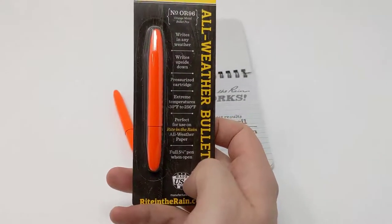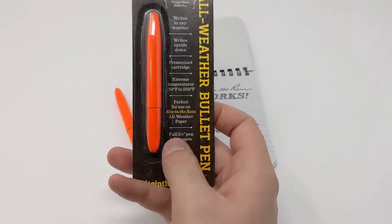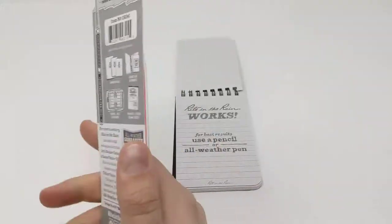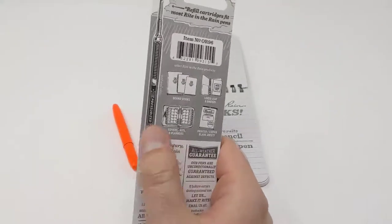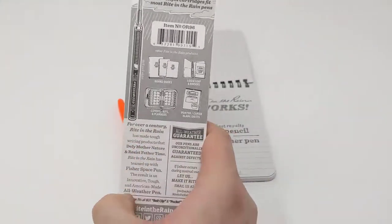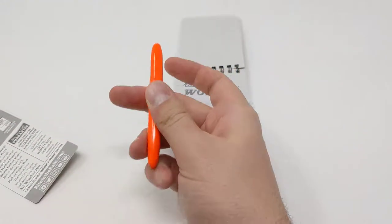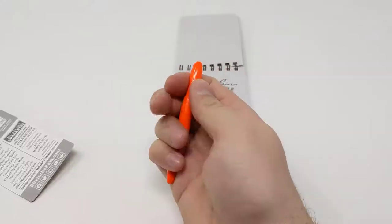It fully opens to a regular sized pen but folds down to a nice compact size. Here's the pen itself, which shows the pressurized cartridge. It's a really nice small size that kind of disappears in your pocket, with a super sturdy metal design.